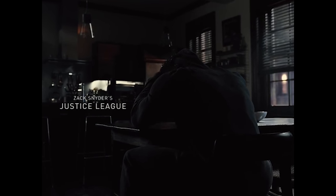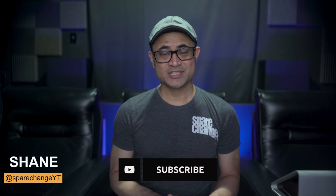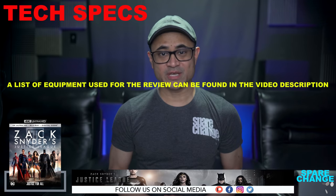What's up guys? Today we're going to be checking out the hard-to-find Zack Snyder's Justice League on 4K Blu-ray. This isn't going to be a review on the movie — I'm just going to share some of my thoughts on the video and the audio quality. If you're new to the channel and you're into movies and home theater, consider tapping the subscribe button for new weekly videos. Now let's go over a few tech specs.